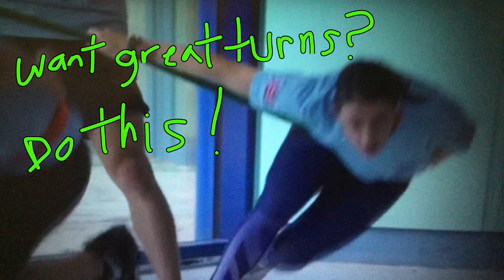Hey there, welcome to Speed Skating Deconstructed — what makes a skater great. And as long track gets faster, G-forces increase, it gets more like short track.